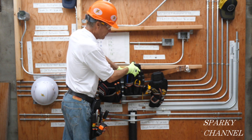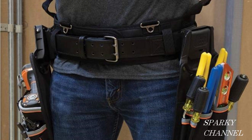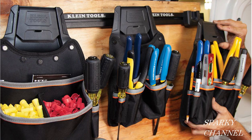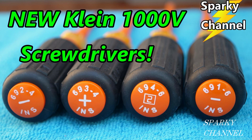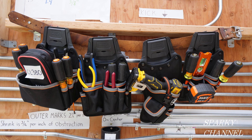I'll put links in the video description for all four pouches — they all come with belt clips. I'll also link the Klein electrician's tool belt made specifically to go with these modular pouches, the Klein wall mounting rack, and the various tools shown, including the Klein four-piece insulated screwdriver set and the Klein CL380 meter. Thanks — I hope this video was helpful!